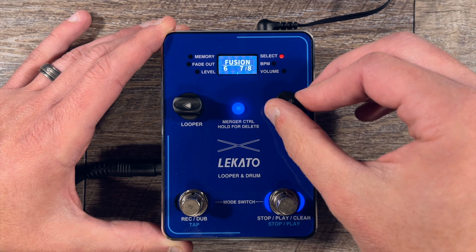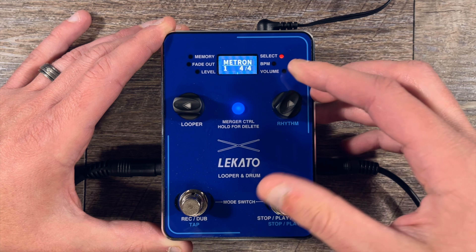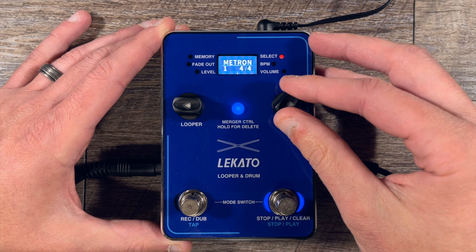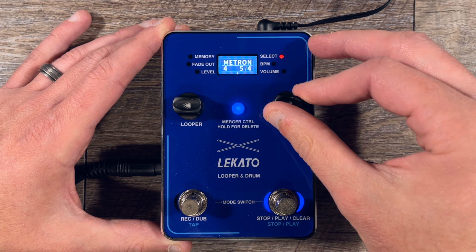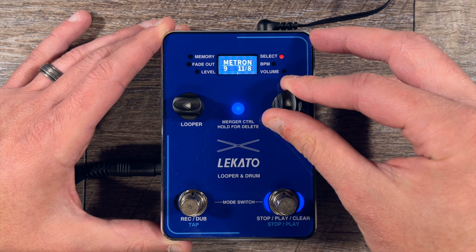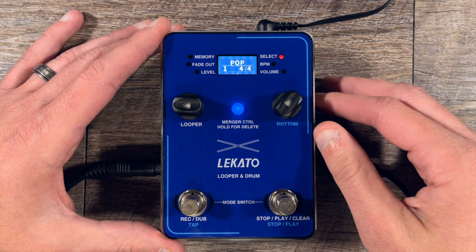The fusion section also includes 9/8, 11/8 — pretty crazy stuff. Then we have metronome, which has simple options: 2/4, 4/4, half-time, 3/4, 5/4, 6/8, 7/8, 9/8, 10/8, 11/8, and 12/8. So that's pretty much the drum sounds. There's a lot of stuff in there, which is pretty cool.